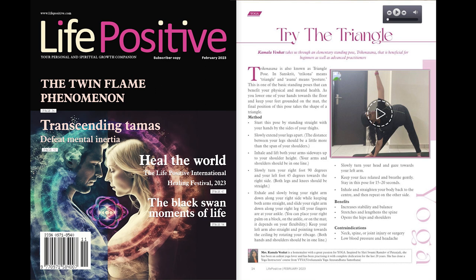Contraindications: Neck, spine, or joint injury or surgery. Low blood pressure and headache.